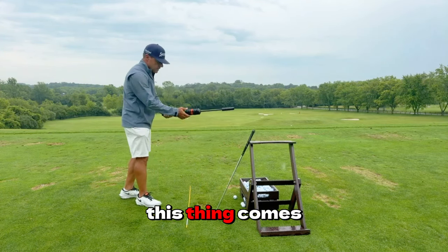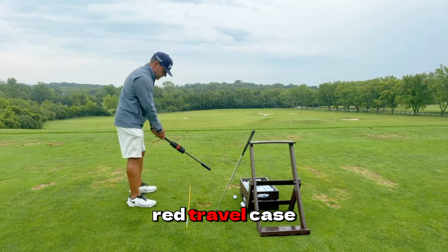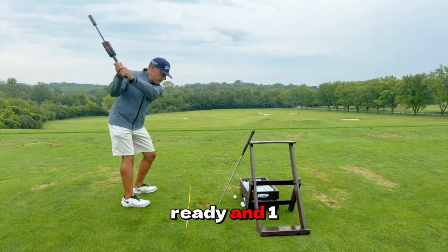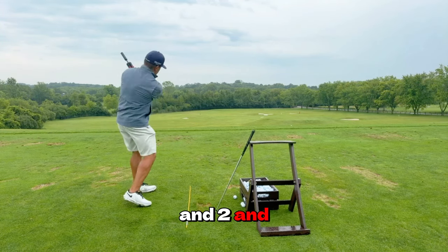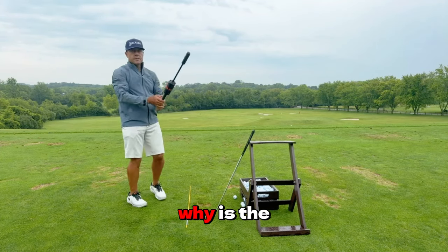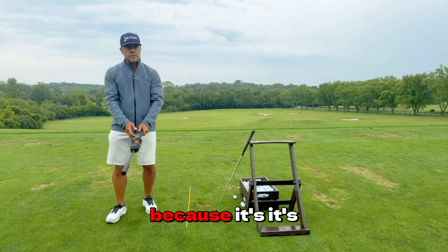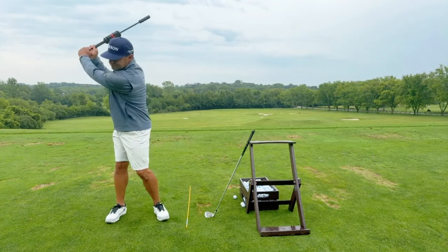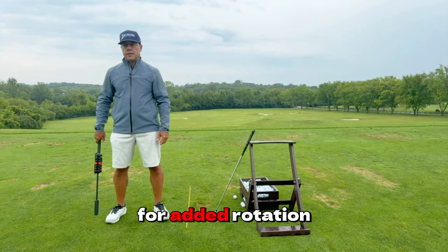This thing comes with four bands — I think we have a couple more in my red travel case. Ready, and 1, and 2, and 3, and 4. Why is the 'and' important, guys? Because it's developing the opportunity for a little bit of stretch, for added rotation.